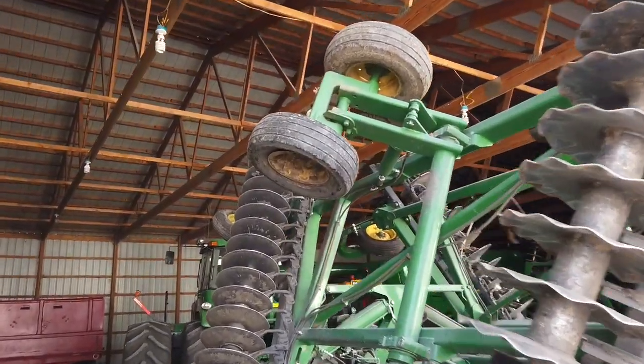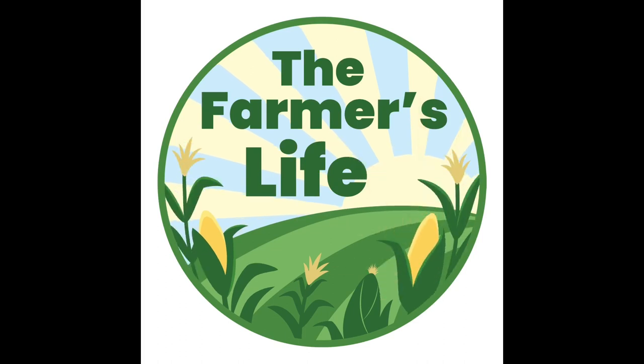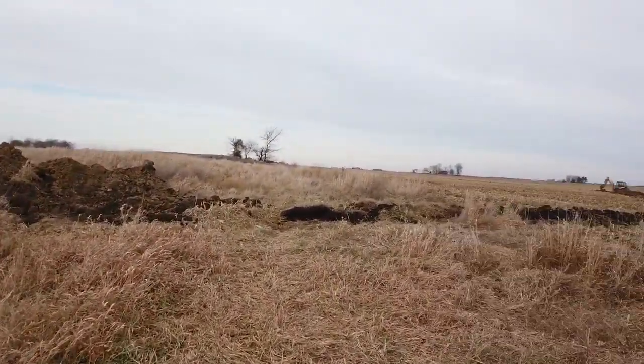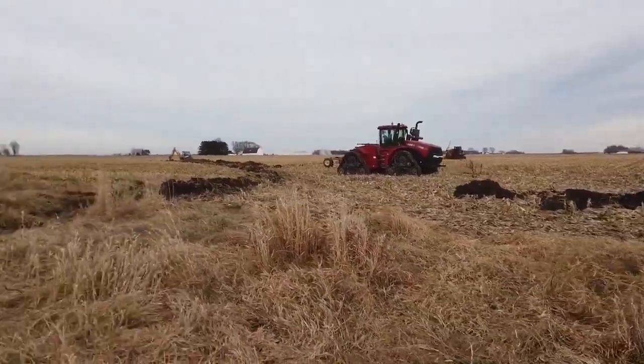One day's worth of work and one flat tire. The neighbors are working fast. Started the day, got the main end in. Looks like he's putting in his first lateral out there already.